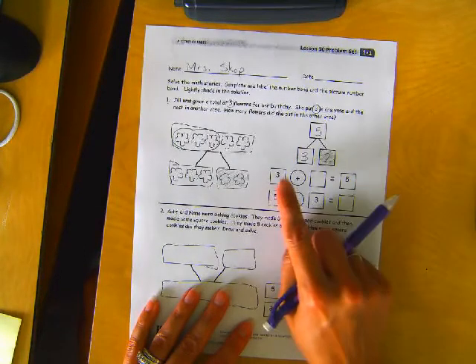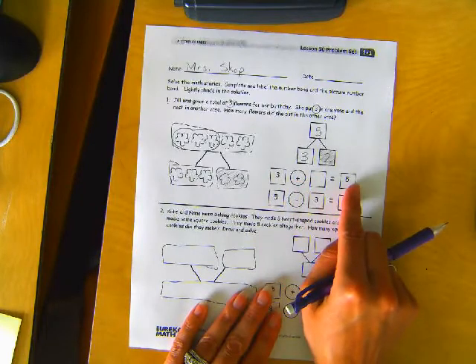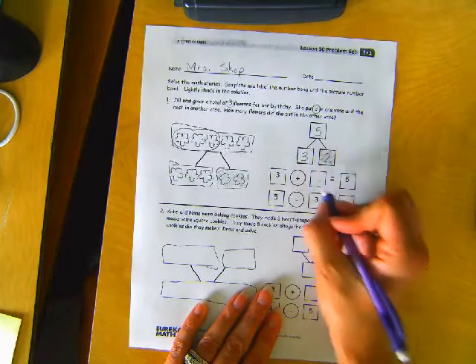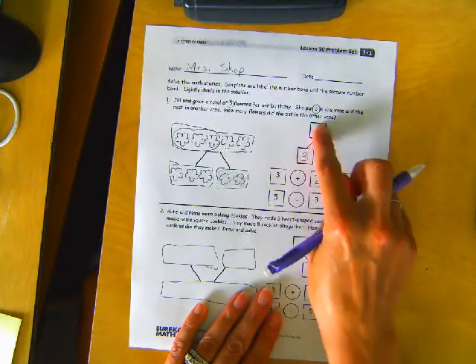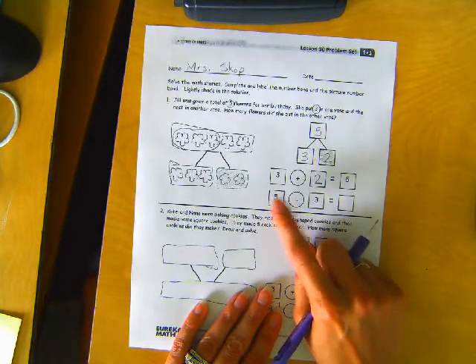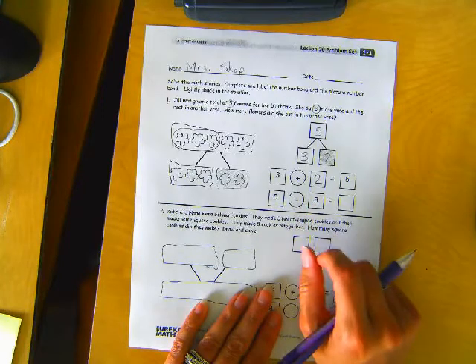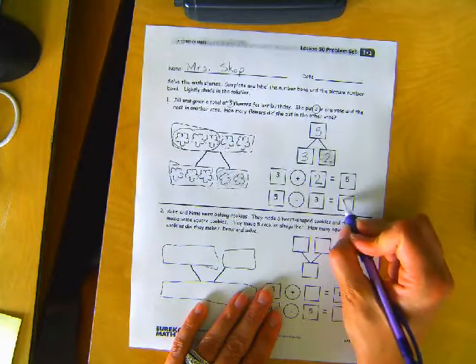Here's our number sentences: three plus blank equals five, three plus two equals five. Those two equal the top one, right? Hopefully you did subtraction: five minus three — we had five minus three, that would be two left.